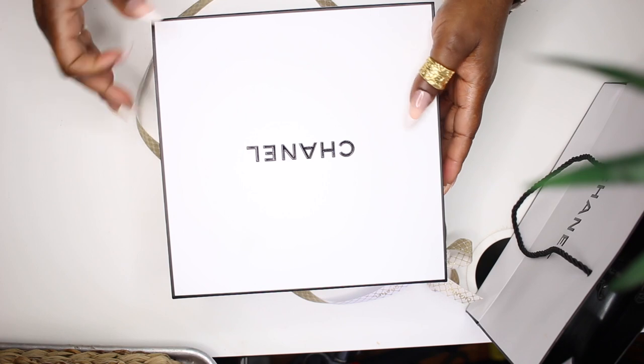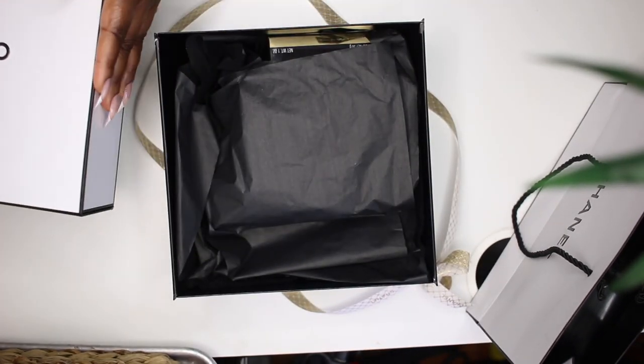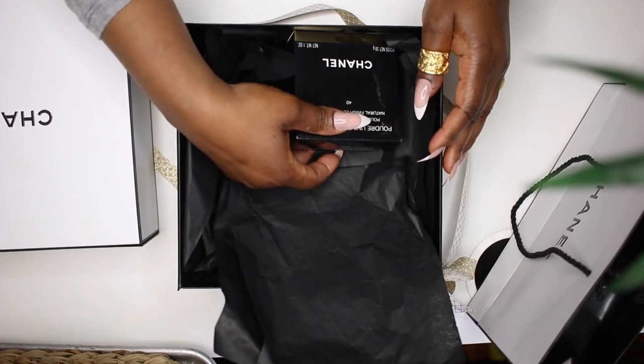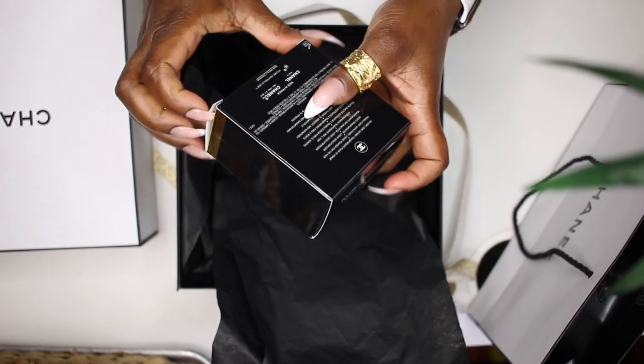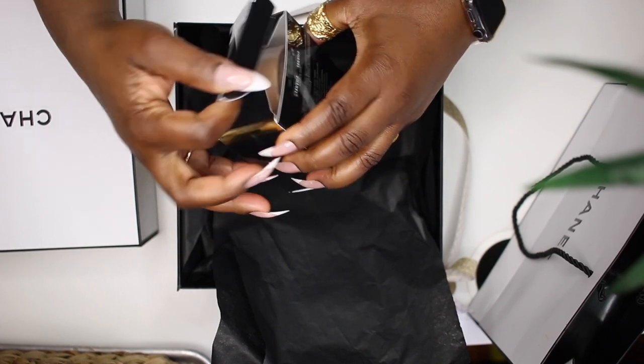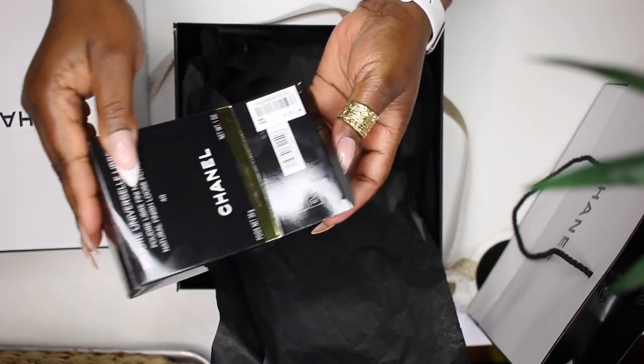Now for the star of the show — my Chanel powder! This is my first time using it. I always wanted to pick it up but kept going back and forth. When I went into Macy's and they were having 20% off, I just went for it. The sales associate was so nice — he gave me a Chanel box, a bag, wrapped it all up. I was blown away by the presentation and the customer service was chef's kiss. Really, really great.